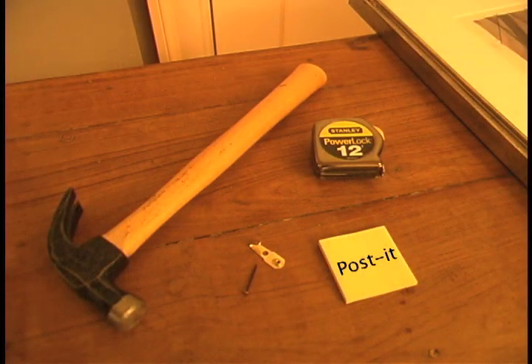Before we get started, you'll need a couple of things: a pencil, a hammer, your hooks, a tape measure, and I prefer to use Post-its so I don't have to mark up my walls.